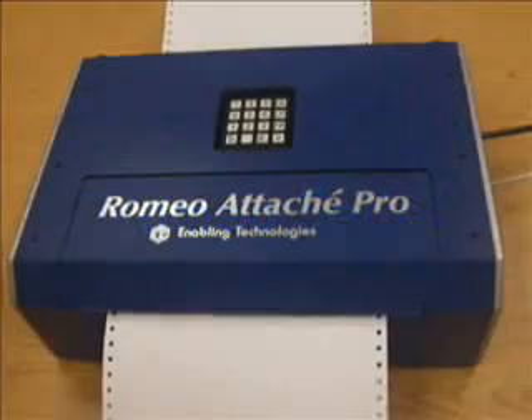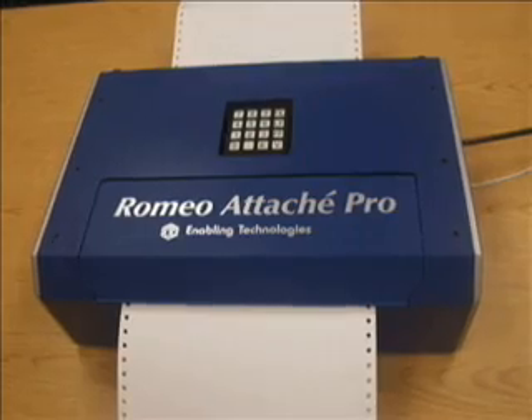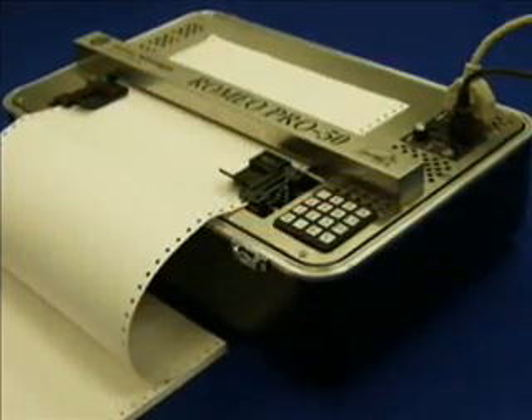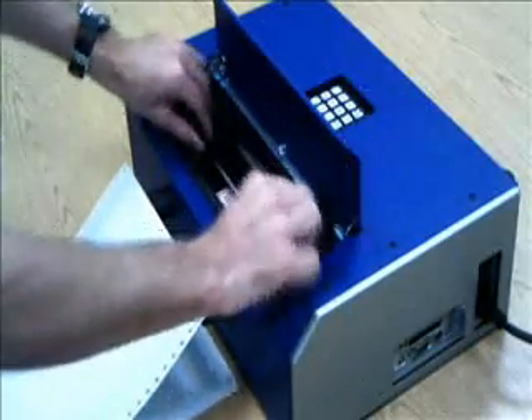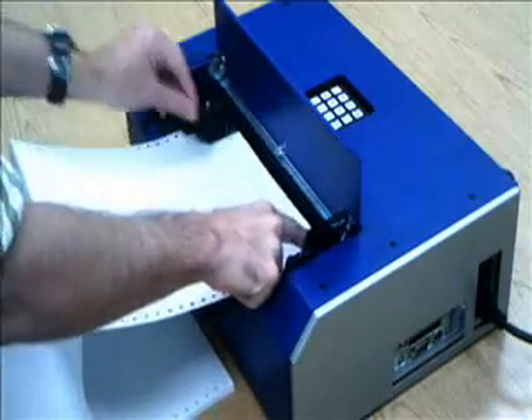Presenting the Romeo series Braille embossers. The Romeo series first appeared in 1986. Over the last 20 plus years, many enhancements and product improvements have been made to achieve the most reliable and durable Braille embossers on the market.